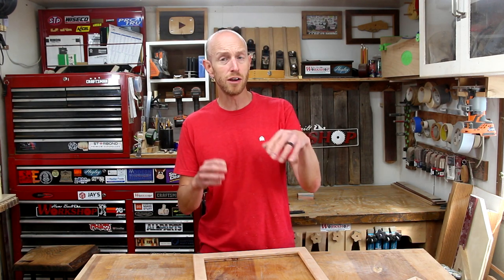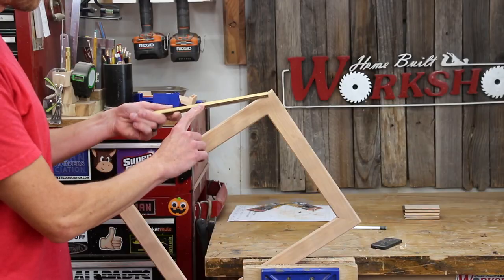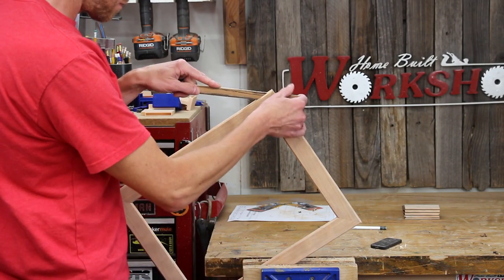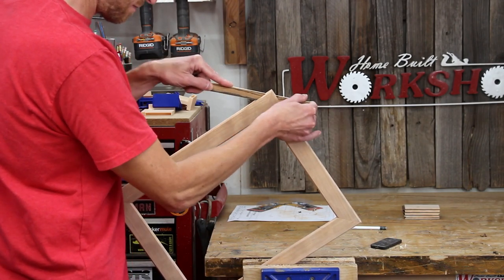Since I used my regular combination table saw blade and didn't switch to one with a flat tooth profile, the slots have a V shape due to the blade geometry. I just use a thin stick about the size of the groove with some sticky-back sandpaper on it to sand those ridges nice and smooth. This only takes a few seconds and is really easy to do.